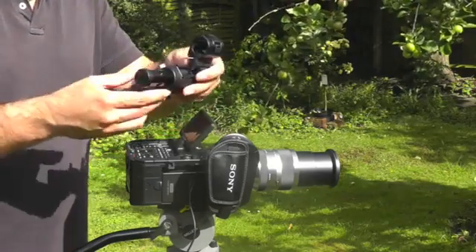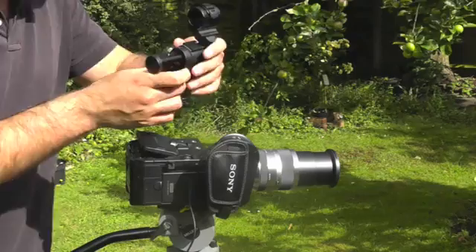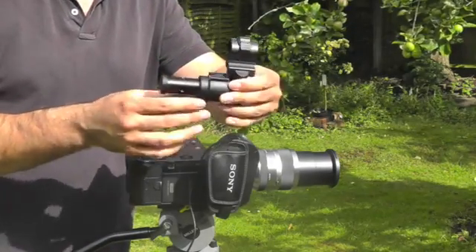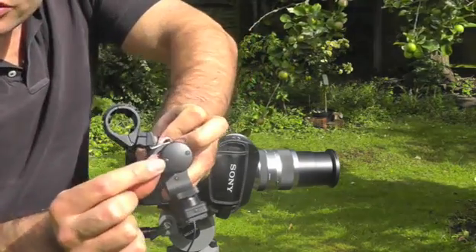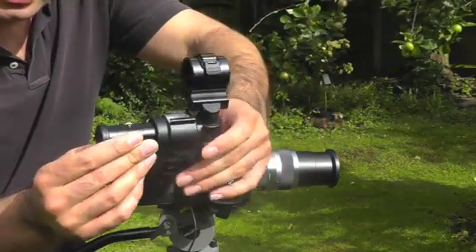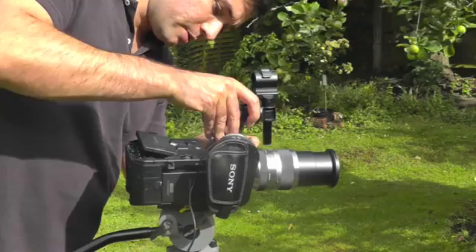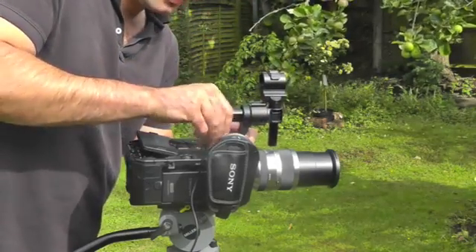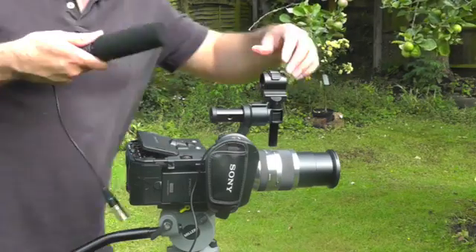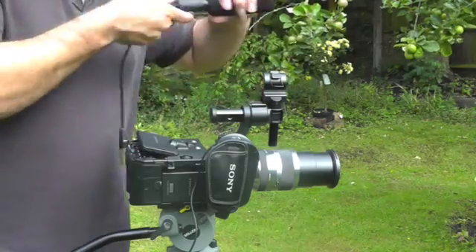Next up comes the microphone mount, which is a hot shoe mount. It's shaped like this to give you options in terms of how you want your microphone to be mounted. You can take the screws off the front so that you can rotate it around — it just looks complicated but it's simple to use and gives you quite a lot of flexibility. It slides into the hot shoe mount. Another nice thing about the camera is that all the latches are clip latches, not screw latches.